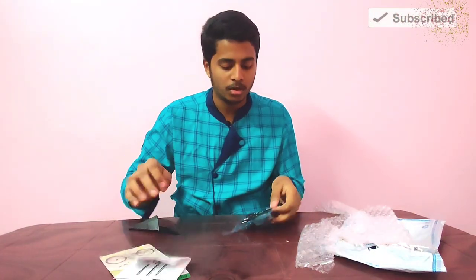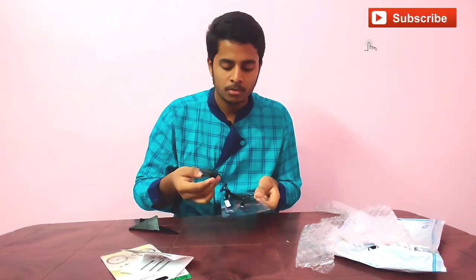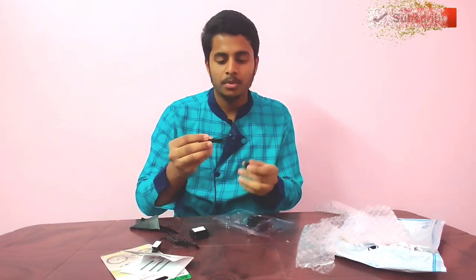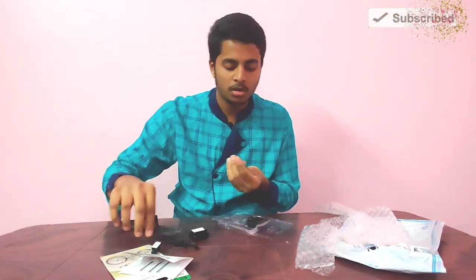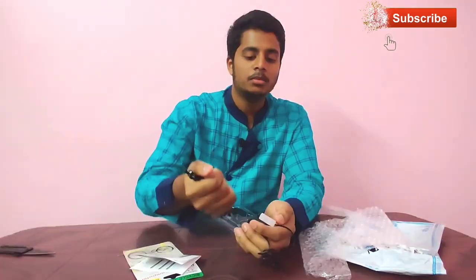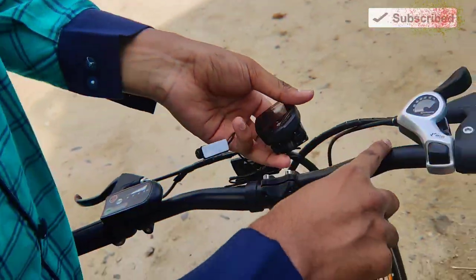I'm going to fix this. This is the wire. This is the tag. This is how it's been. This is the speedometer. Now we are going to fix this.